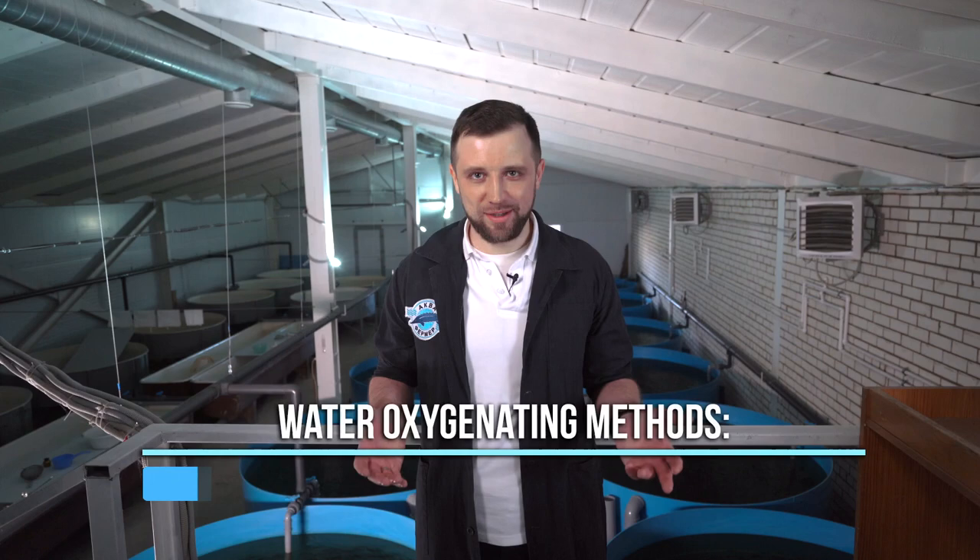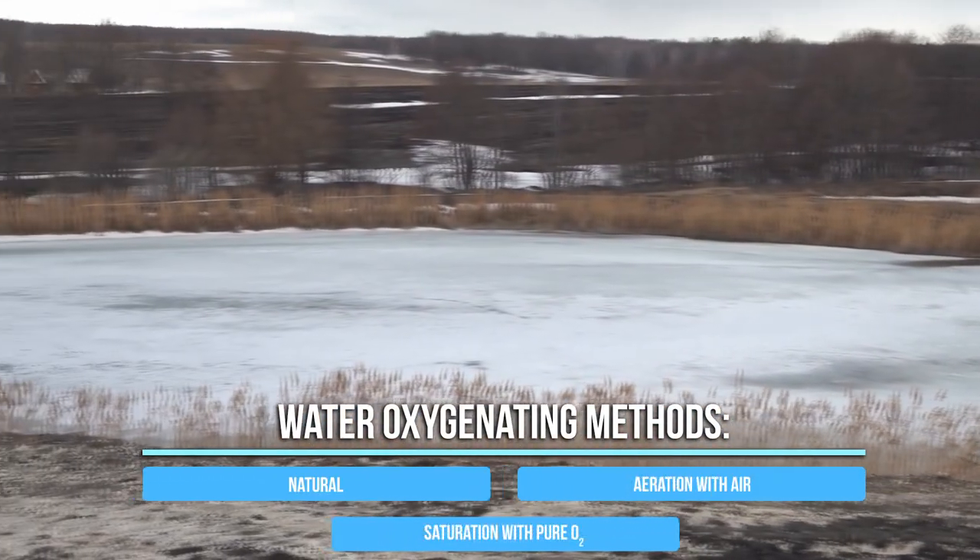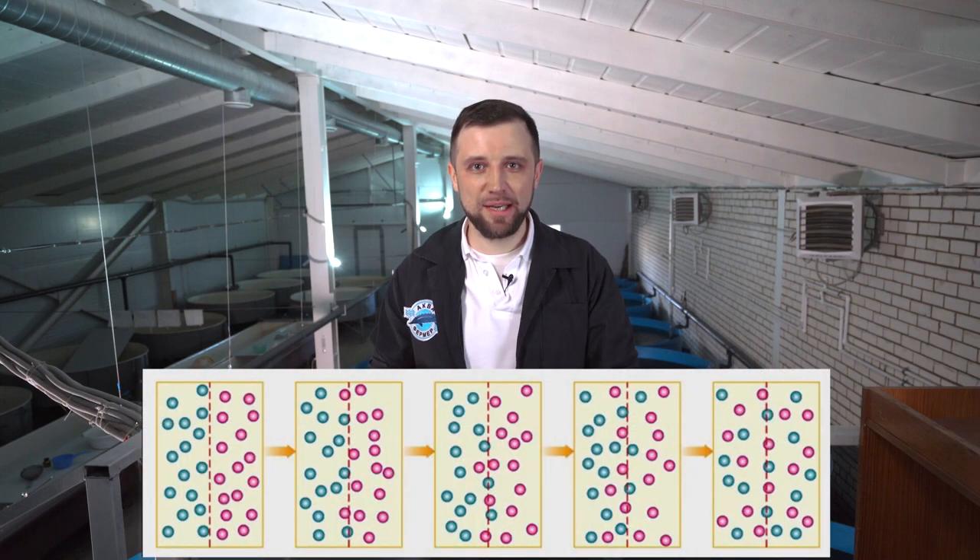There are three options for oxygenating water. The first is natural oxygenation — water gets oxygen naturally in any open water body. There is a conventional boundary between water and air; oxygen diffuses into water molecules, and the fish consumes it. This works well in ponds and lakes where stocking density is not very high. Oxygen is absolutely free, but it can only be used as long as you have minimum stocking density.